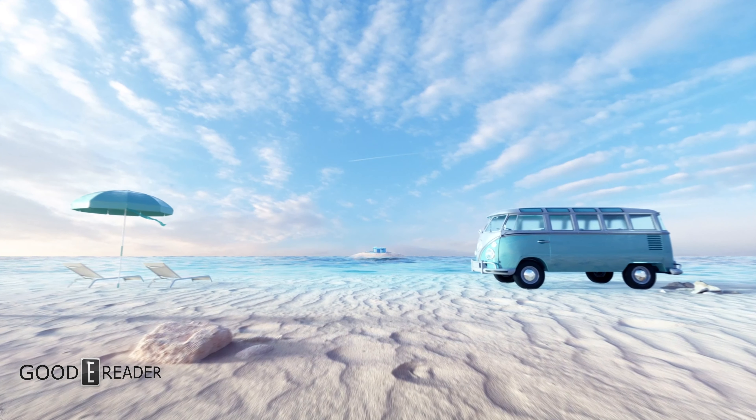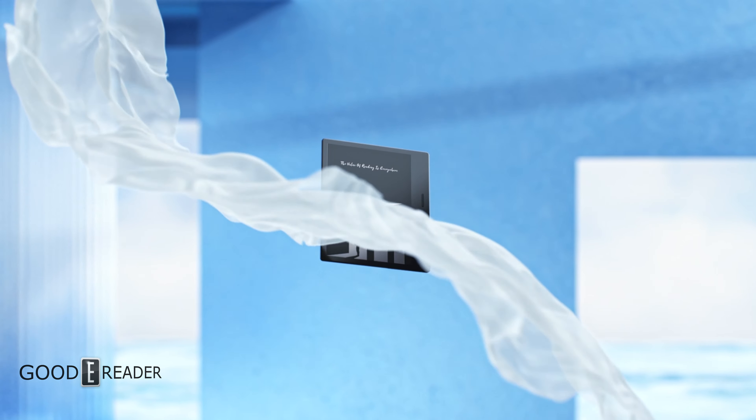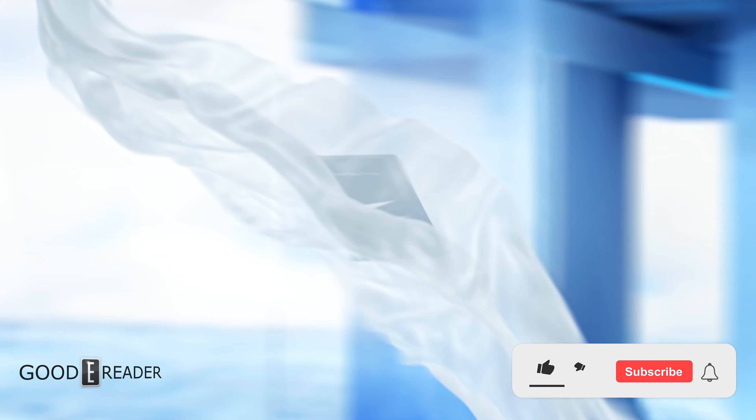It is a non-stop release of devices from not only iReader but Chinese companies in general, because their year doesn't end when our year ends.